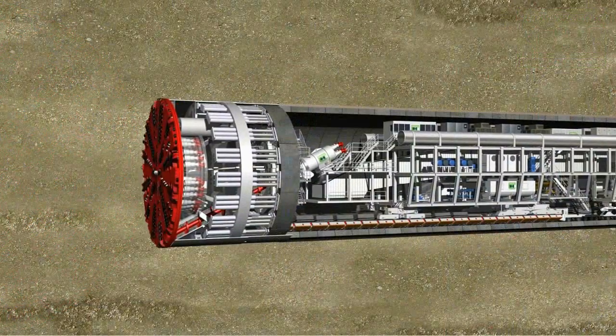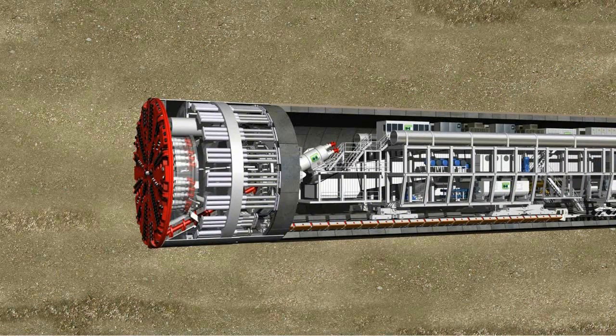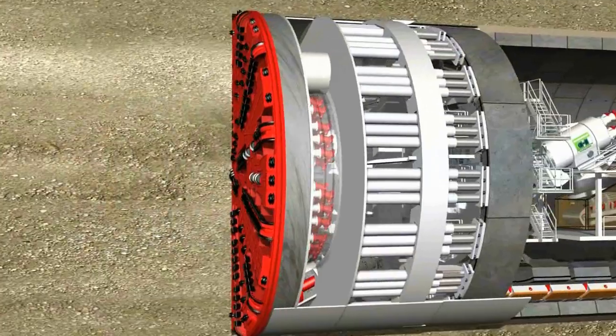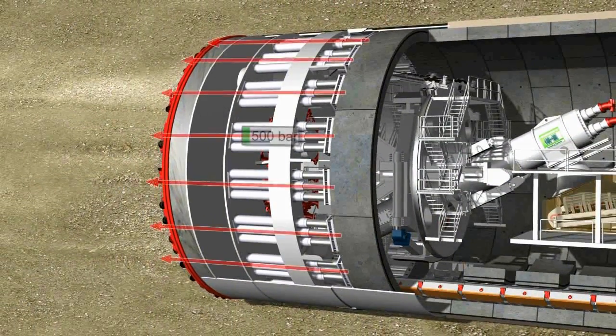The way an EPB shield works can essentially be divided into two phases: the tunneling phase and the ring building phase. In the tunneling phase, hydraulic thrust cylinders apply a pressure of up to 500 bar to push the cutting wheel against the tunnel face.